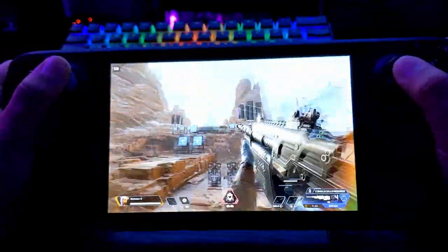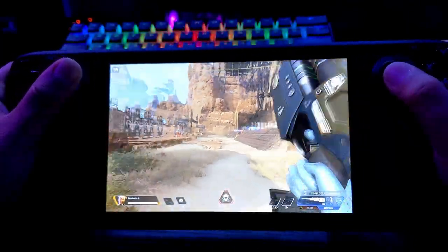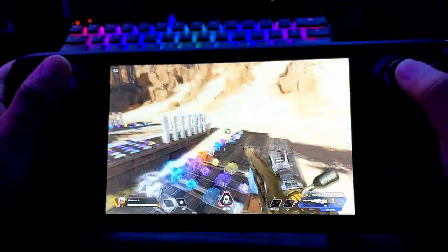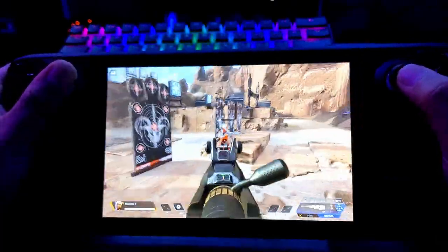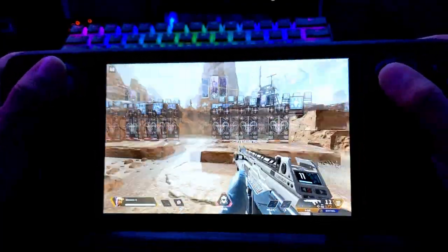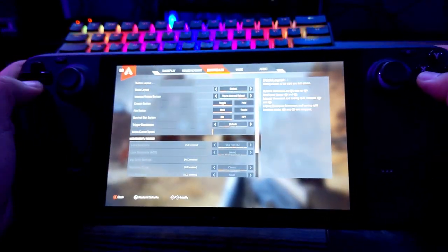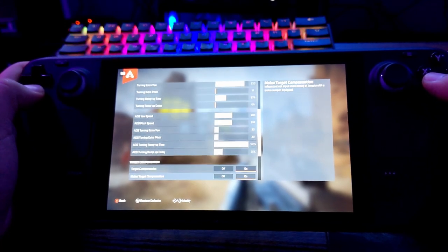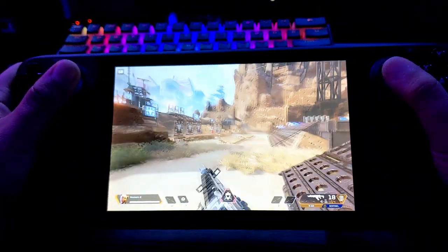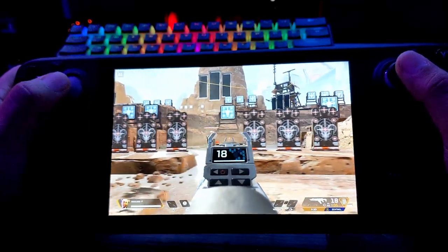Now I can easily jump without ever having to take my thumb off the stick. Testing it out — turning off aim assist just to see how I do without it, since you probably don't want it fighting your gyro controls. There's no aim assist now, which is cleaner.